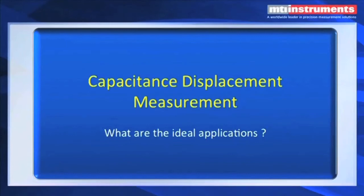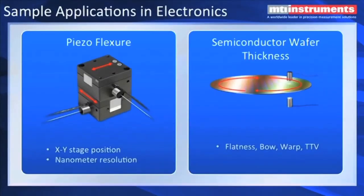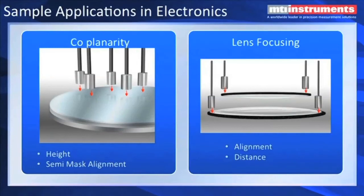Let's talk a little bit about applications of capacitive displacement measurements. A very popular one is piezo-flexure, where you have a piezoelectric element that has an electric charge applied to it, and it moves a stage. Two stages can be bolted together to get X and Y motion. Our amplifiers and probes are extremely good at measuring down-to-nanometer resolution. We also have had excellent success with semiconductor wafer thickness and measuring flatness, bow, and warp. MTI has a whole product line called the Semi-Automated and a Proforma 300 that are specifically set up to measure semiconductor wafer thickness. Co-planarity — where you need to ensure, for example, a semiconductor wafer mask alignment — you don't want any tilt on it, and you also want to measure the overall height.